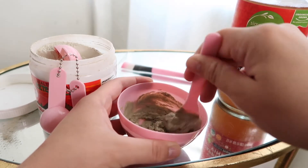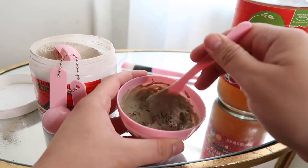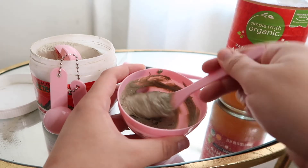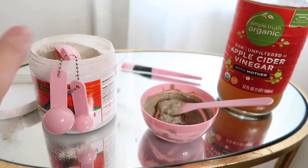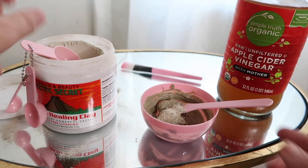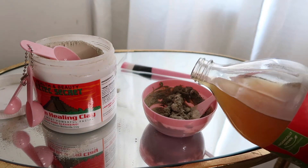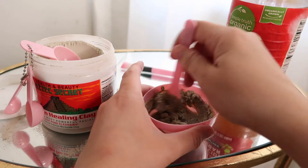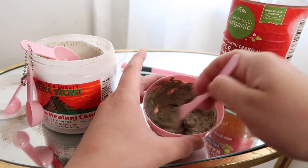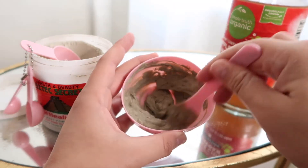It is going to smell like apple cider vinegar, so if you're not the biggest fan of that just be aware. I actually like this portion here — I don't want to overdo it, but I want to make sure I have enough to cover my face, so I'm going to put a little bit more in there. Think of it like the face mask you already use at home — we're seeing a good texture here.